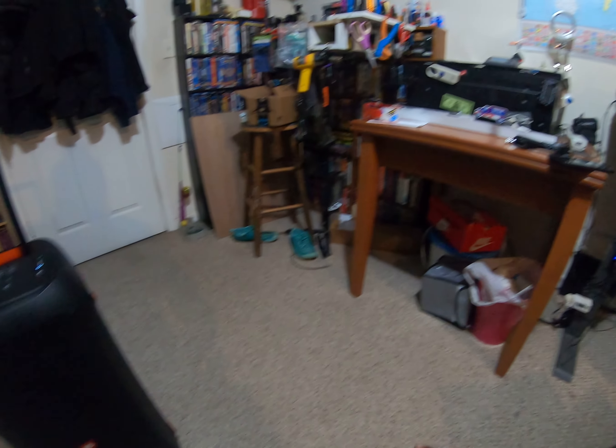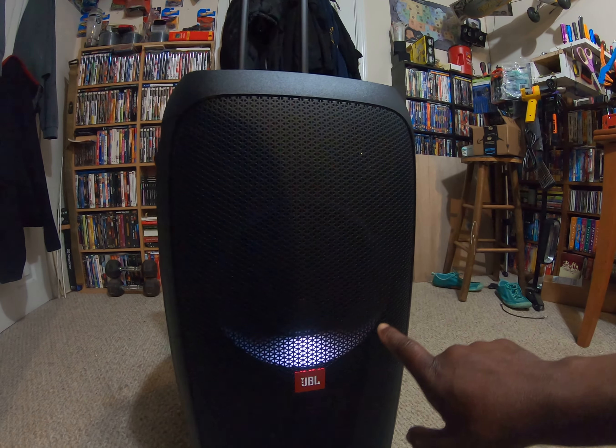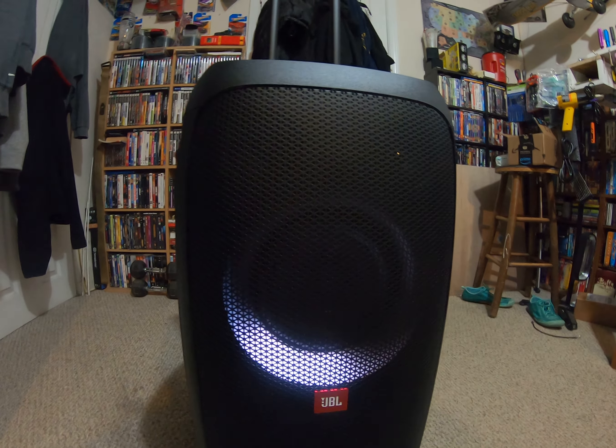What's up guys, welcome back to my channel, Mr. Brown 5714. Today I got a new product - the JBL 310 Party Box. To some people it's old, been out for a while, but it's new to me. I almost bought the 710 but I said, do I want one that big? I just wanted something that would fit me, so this is what I got right here. You can see it's brand new, this is the box it came out of.